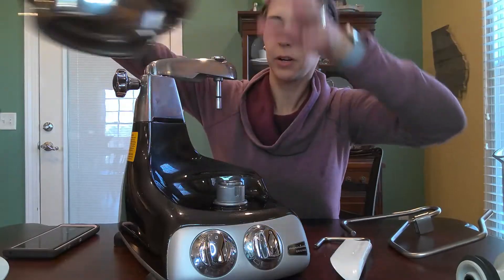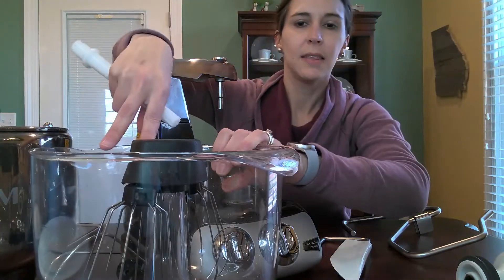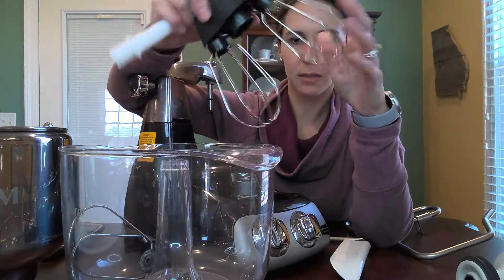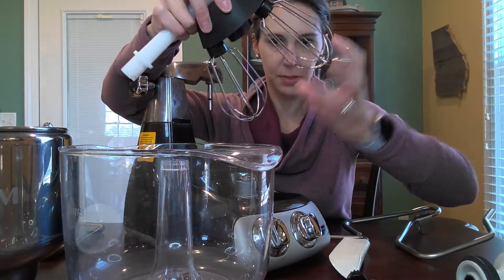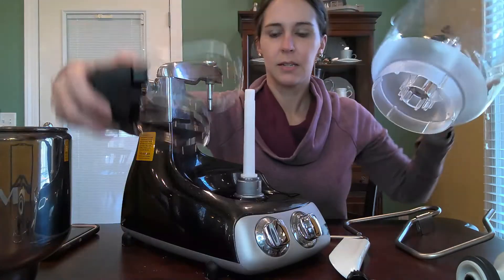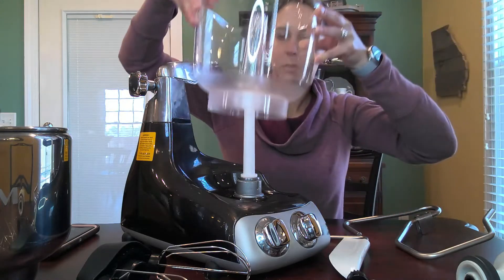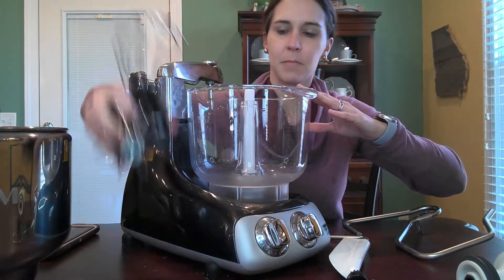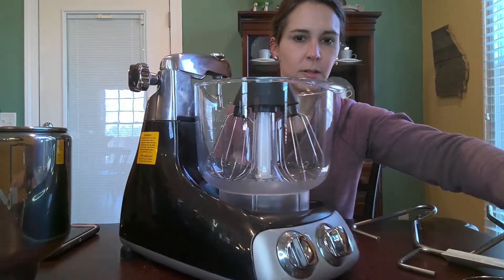Now I'm going to show you the rest — the other component. You have this clear bowl, and this comes with the machine. You can use this for items that you want to use the whisk or the beaters with. Here's your set of beaters — these simply pop off and you put those on there. This is just the drive shaft — it clicks down in there. Then you want to put your bowl, it'll just fall into place like that, then you pop this on here and make sure that's attached.